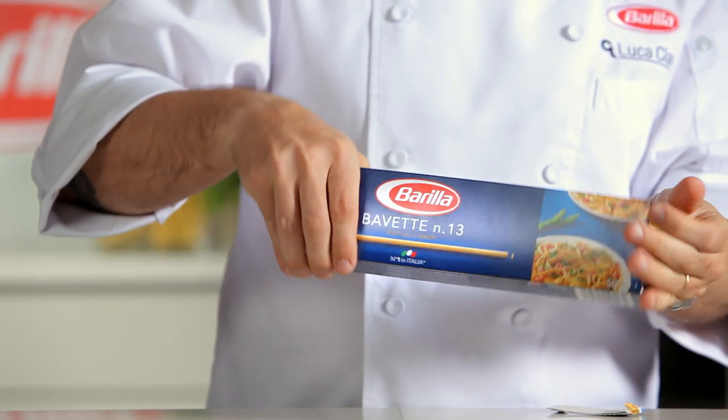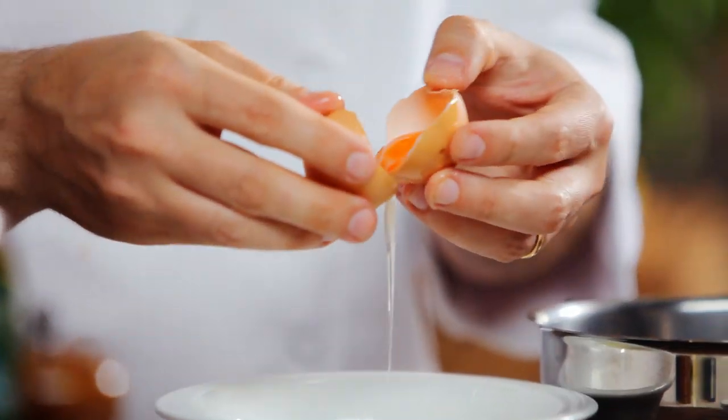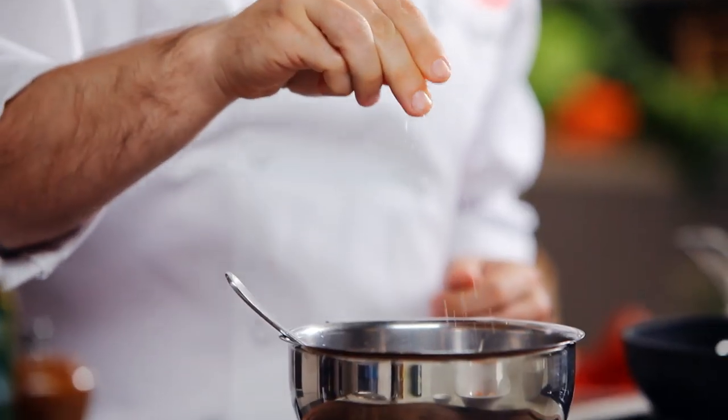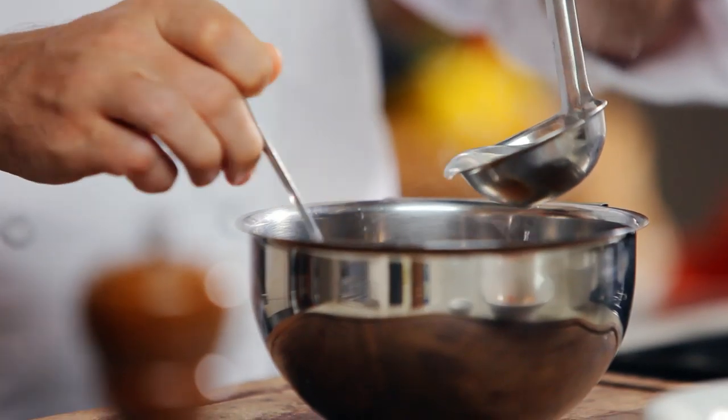Add salt to plenty of boiling water. Add the Barilla Bavette and stir. Separate the egg yolks and then add salt, pepper and a little of the cooking water, simply to prevent the eggs from scrambling.